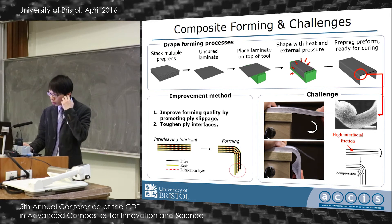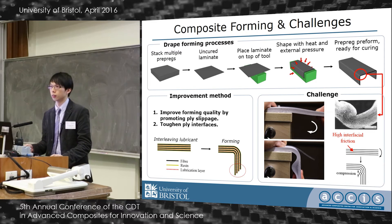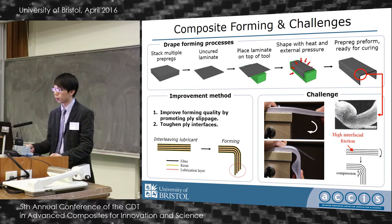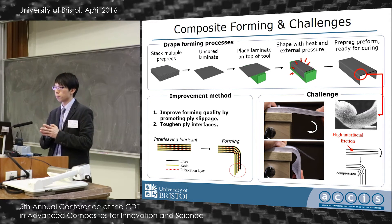My work is trying to improve the quality of this forming technique by interleaving lubrication material at the ply interfaces. This lubricant will improve ply slippage during forming, and furthermore it can become an interlaminar toughener after consolidation.